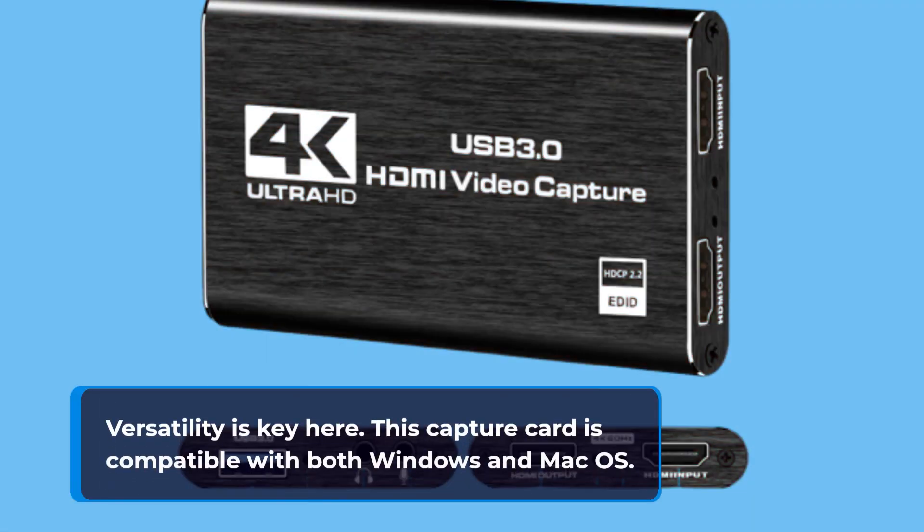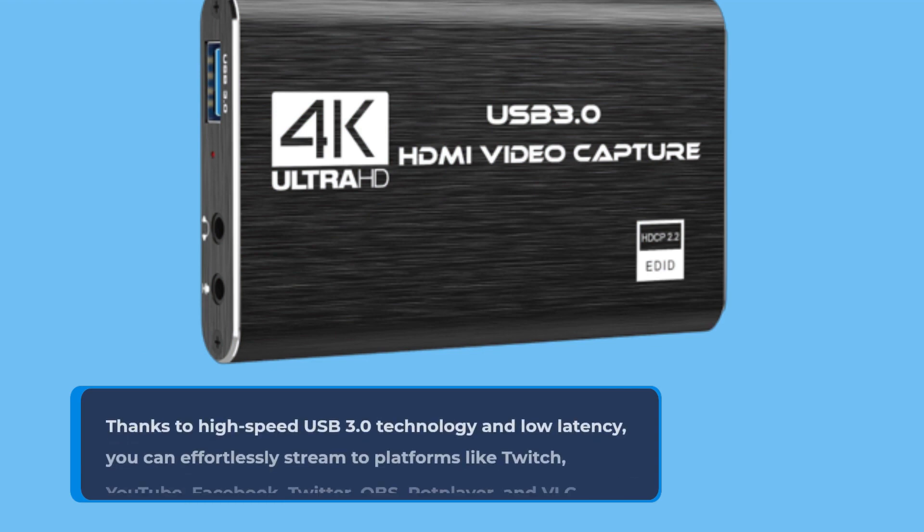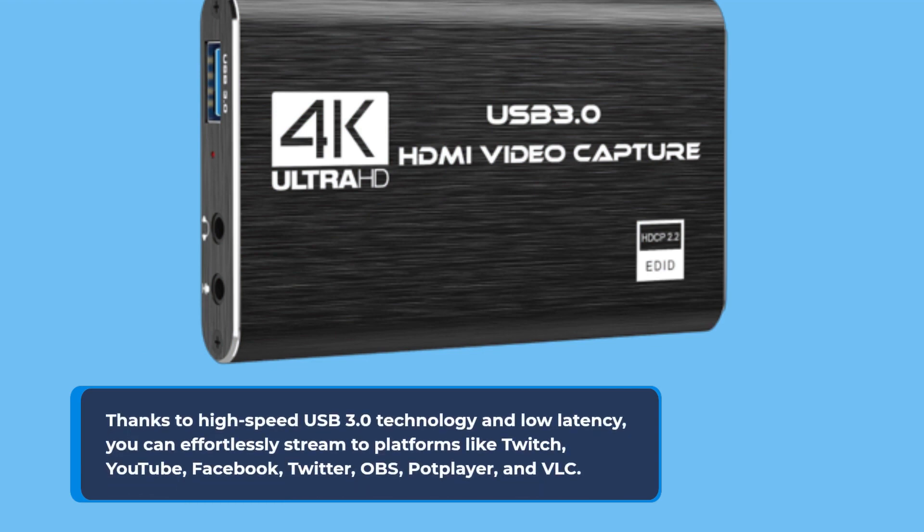Versatility is key here. This capture card is compatible with both Windows and Mac OS. Thanks to high-speed USB 3.0 technology and low latency, you can effortlessly stream to platforms like Twitch, YouTube, Facebook, Twitter, OBS, PotPlayer, and VLC.